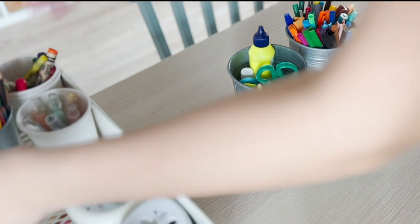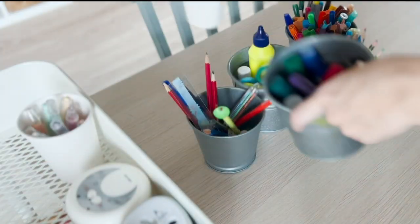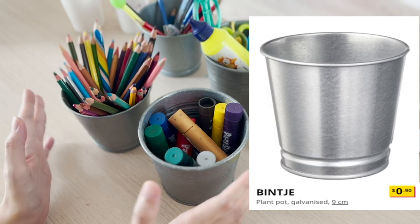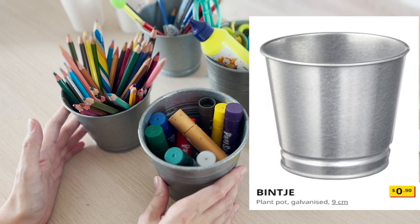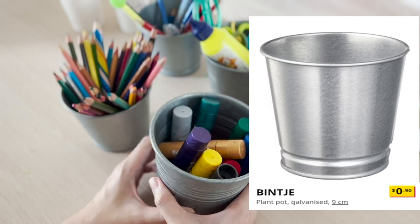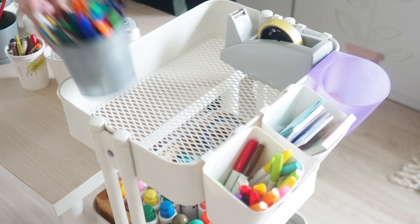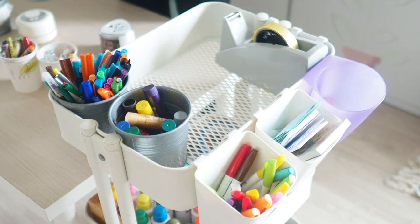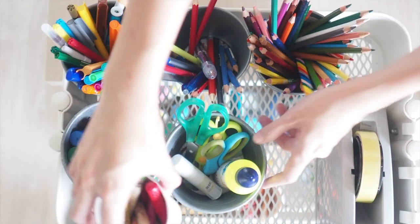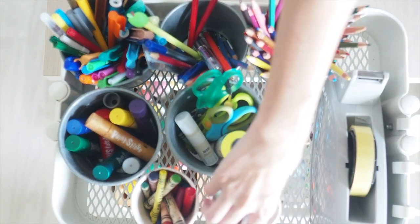Now I'm going to pack the trolley and show you what we have. On the top level, I place the stationery and art materials they use most often. I use these plant pots from IKEA — I've added the link in the description, they cost just 90 cents and are a good size. The reason I use these pots is so the kids know there's a home for each type of stationery and they can return it after use. This helps create a sense of independence — they don't have to keep asking me where to return or find their stationery.